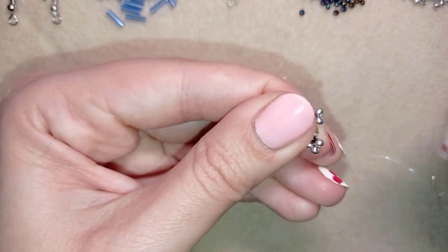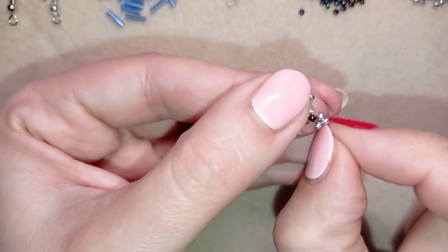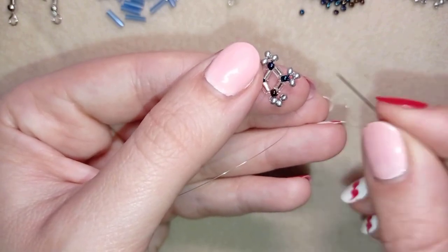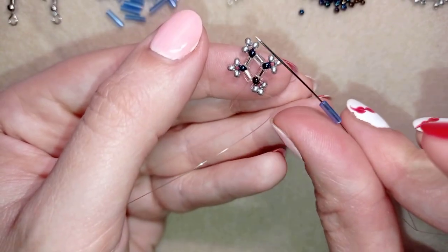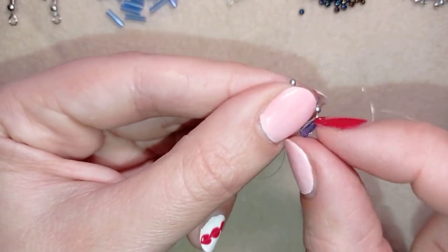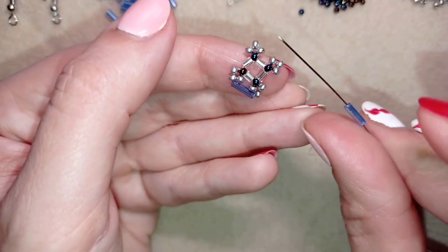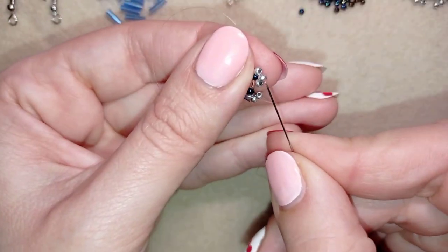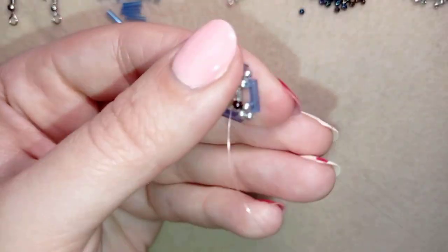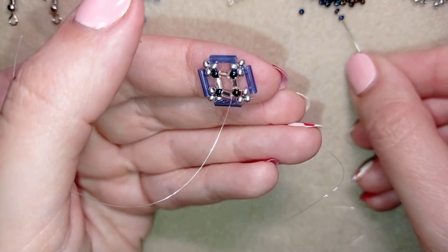In my next step I go through these two beads, and my goal is to exit out of this angle bead — the bead that's sticking out the most. I flip my work and turn in this direction because it's easier for me to work counterclockwise. I take one little bead, go through the angle, pull, and I'm going to repeat these three more times.